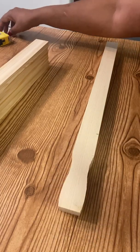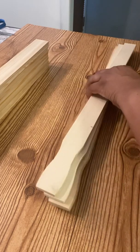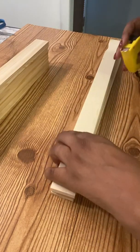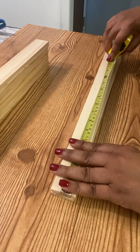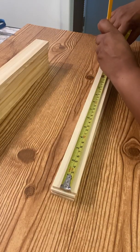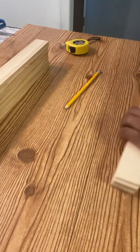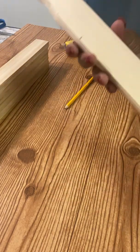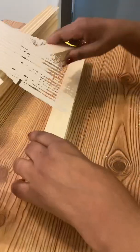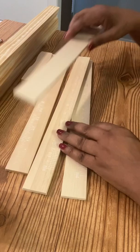The four remaining ruler sticks will need to be cut. You want to measure them to 15 and a half inches, mark it, and that's where we will cut all four of these.